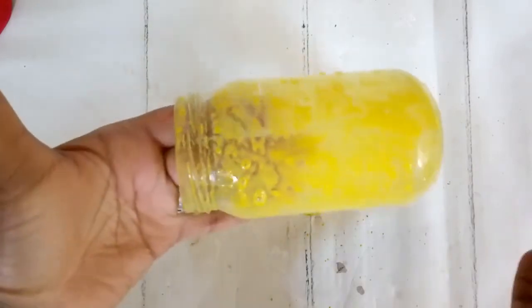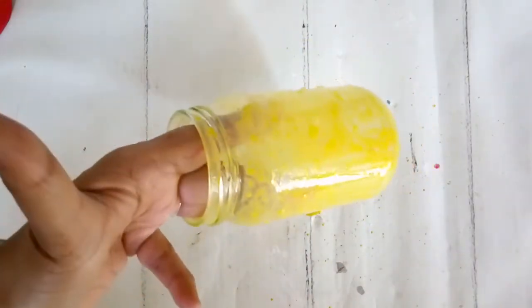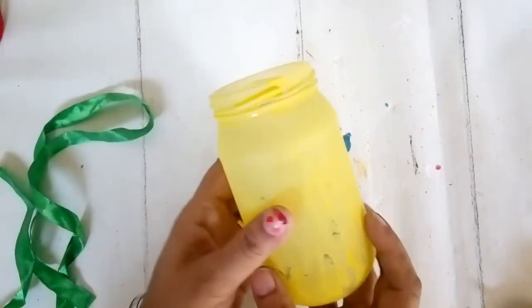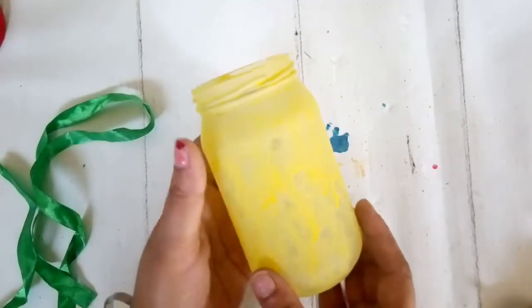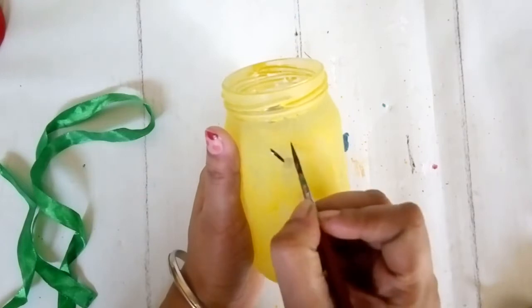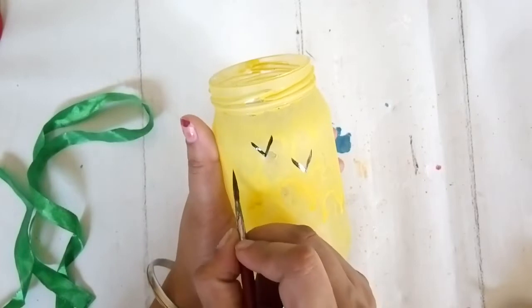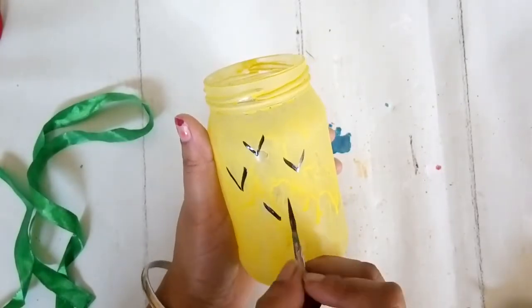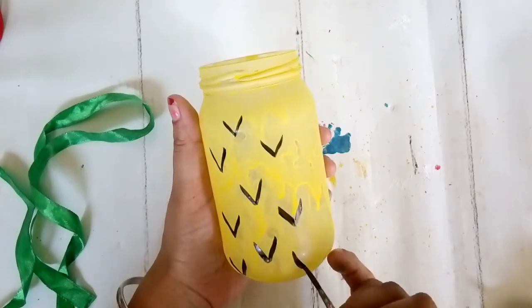I don't want the frosted sea glass look here. Rather, the diluted paint will gradually merge and have something like a paper lantern look or a stained glass look once it dries. I want it to be a little translucent, not perfectly opaque like my first DIY. Once it's dry, I'm going to give it an authentic look using some strokes to make it look like pineapple eye shapes.